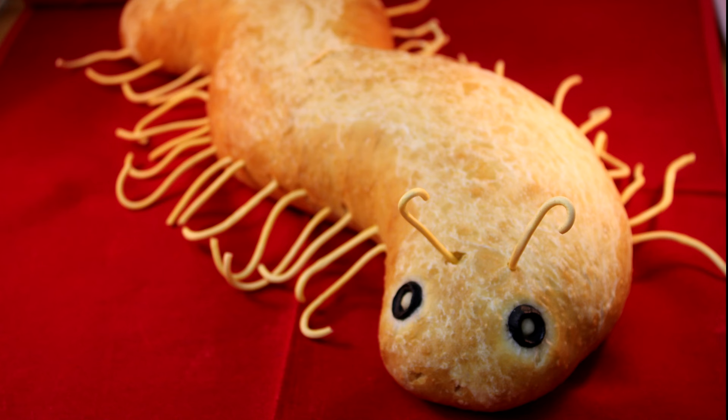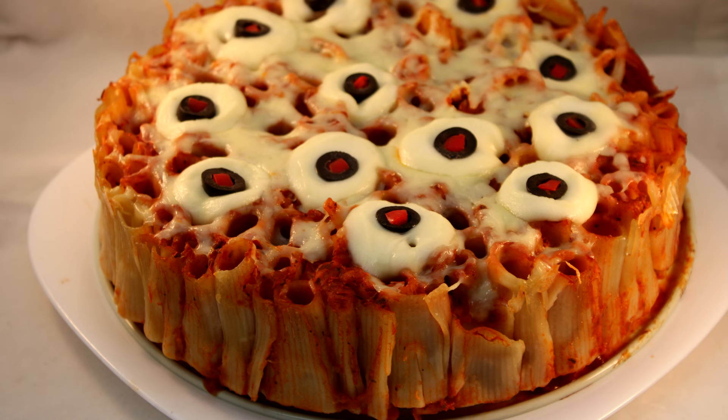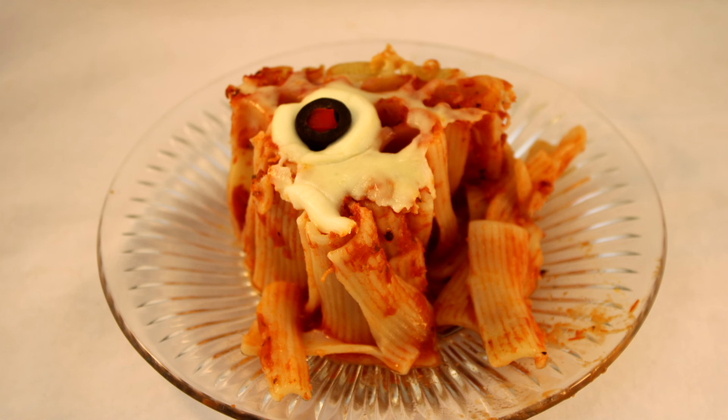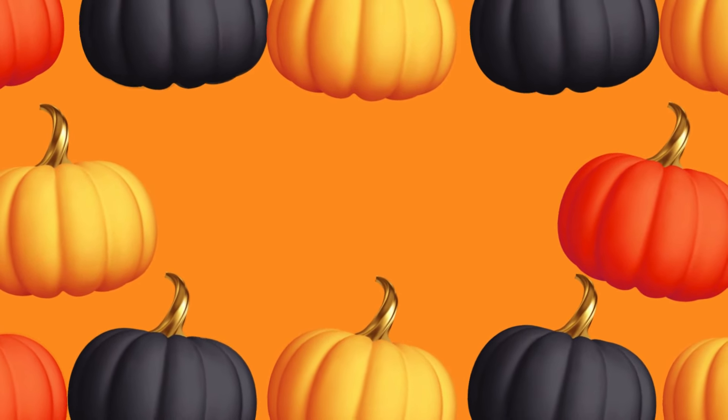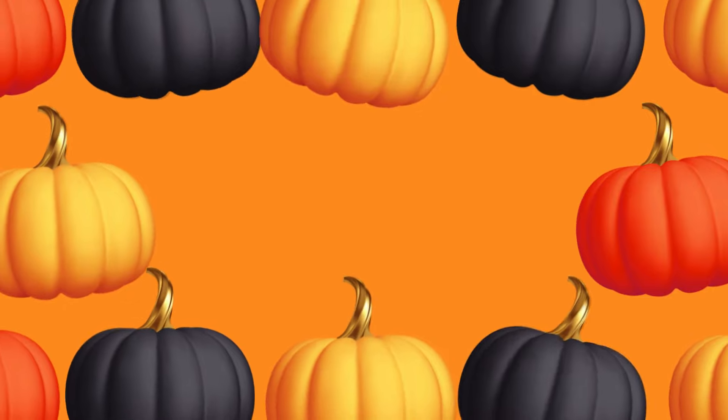Here's the centipede all done — really cute. You could also add red for that eye as well. And here is the rigatoni out of the pan, and here is a slice of it. As you can see it's a little on the dry side — I ended up serving it with a little marinara on the side. If you're looking for more main course or appetizer Halloween savory goodies, look no further than this playlist. Thank you so much for watching.